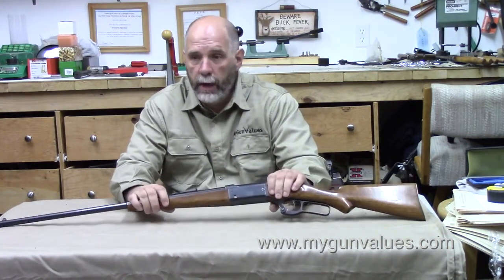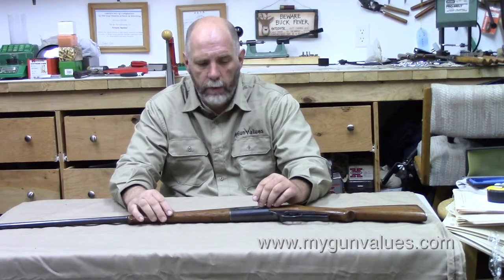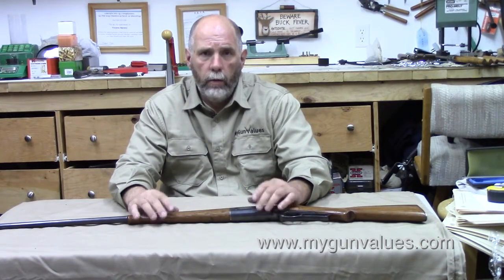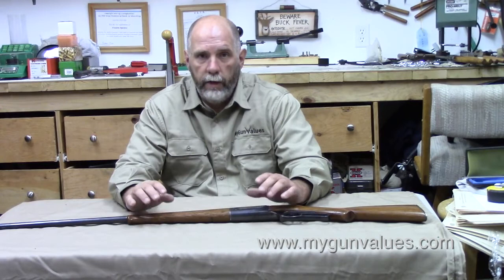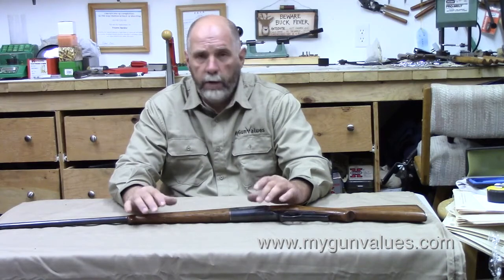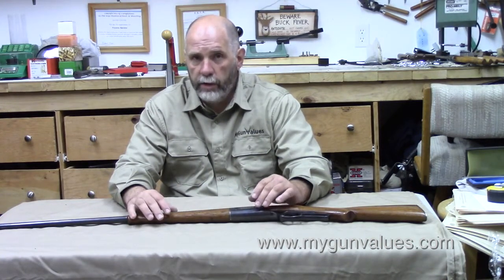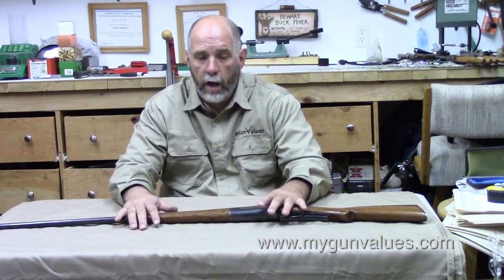Savage was started by a gentleman named Arthur Savage. In 1892 is when he started developing this rifle. Like everybody else at that time frame, he wanted to get military contracts — that was where the money was. If you could get your rifle accepted by the military, you could really make some good money. Our military in the United States never accepted a lever-action rifle as a military arm. There were some sold to Russia that Winchester built, but most of these companies never got a military contract.